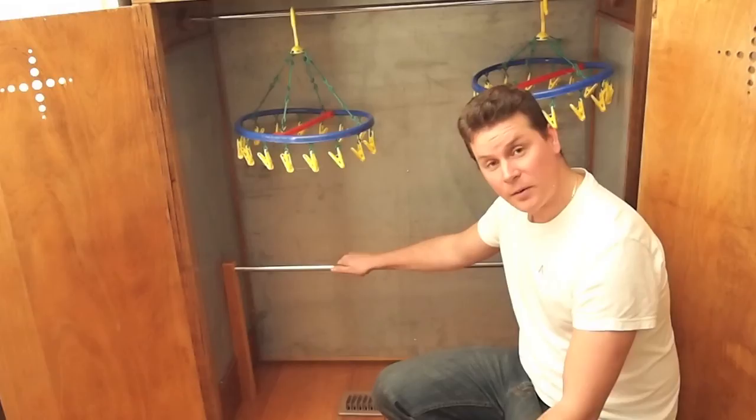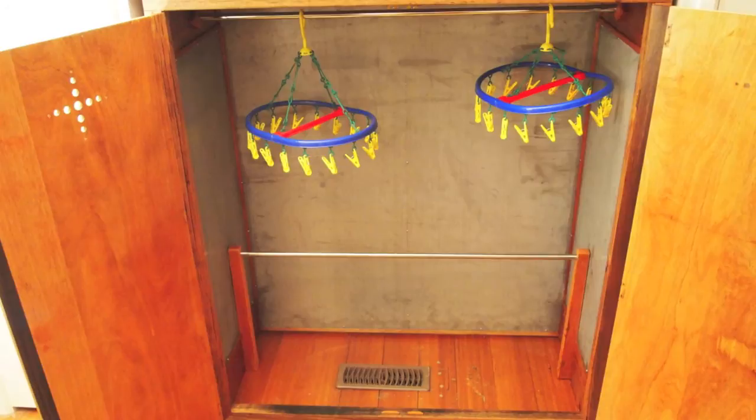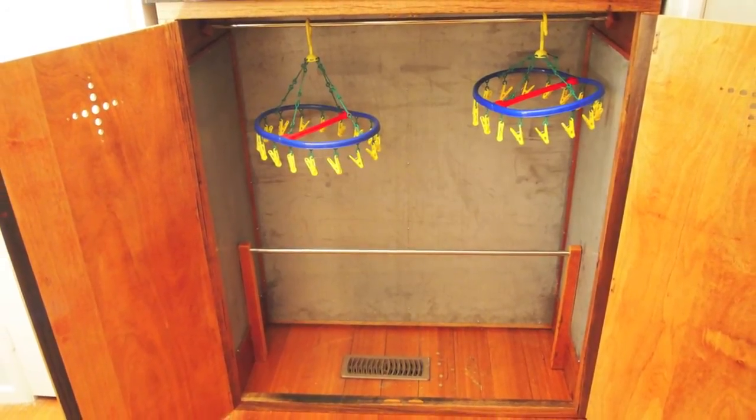A similar job can be done by simply using a clothes rack and putting a blanket over top. The features of this cupboard to improve its drying capabilities are as follows.